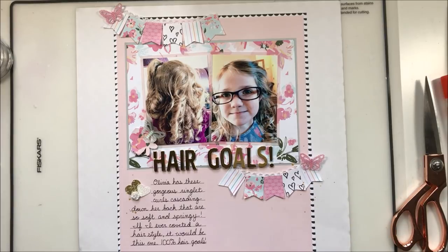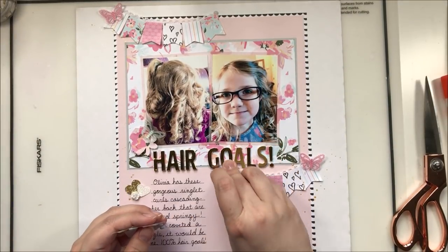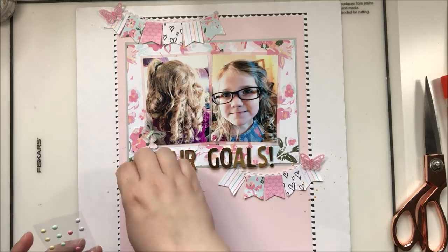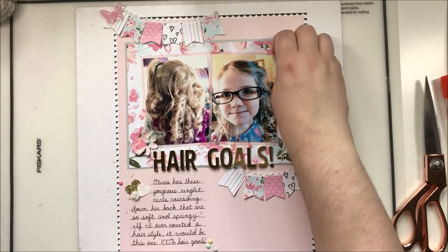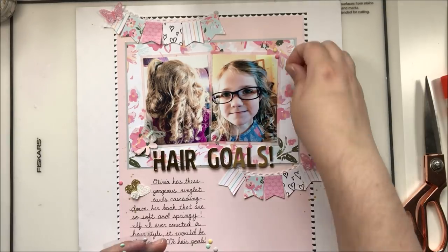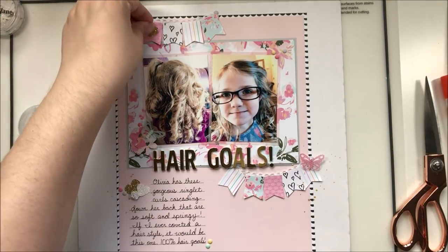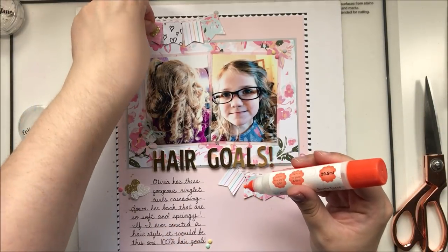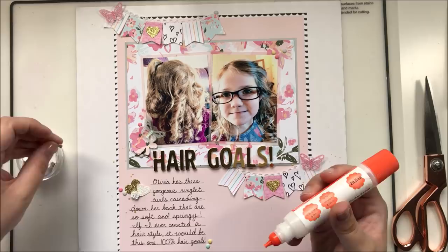Now I'm coming in with my Heidi Swapp color shine and splattering it everywhere — I gave it a very good shake, otherwise you get oily spots, which is not pleasant. These little enamel puffy circles look like enamel dots but they're not; they're little puffy circles and I'm putting them all over the page because they're cute and they're the same colors as the kit. With the addition of a few more gold hearts on the banner itself, this layout is complete. Go check out Natalie's layout — she did a very sweet take on the goals theme.